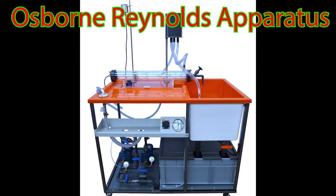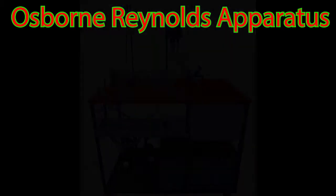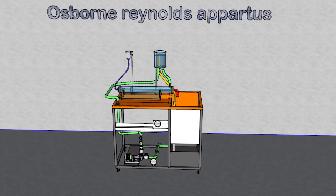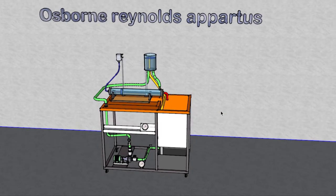Hello viewers. In this experiment we will demonstrate the Osborne Reynolds apparatus. This is the main view of the apparatus, and now we will go to a 3D model for more details. This 3D model is based exactly on the same apparatus that we are using in the labs.